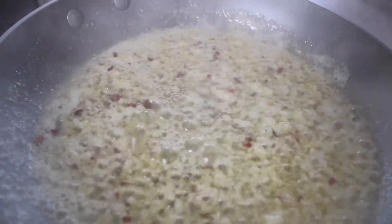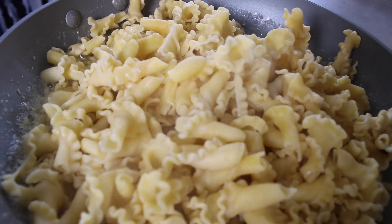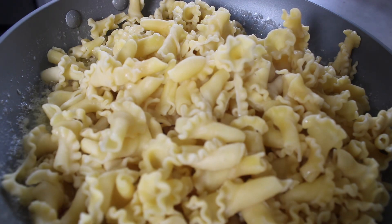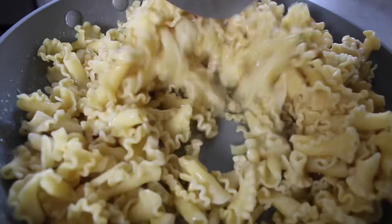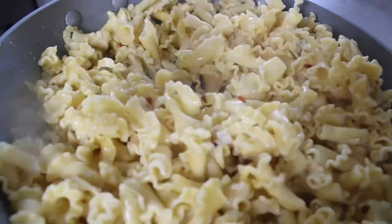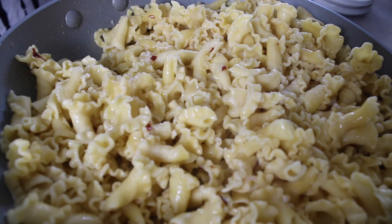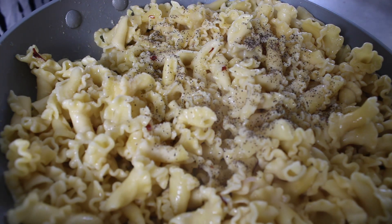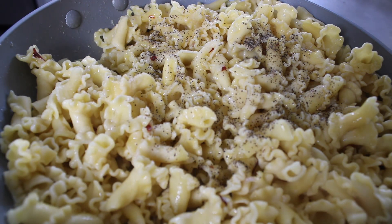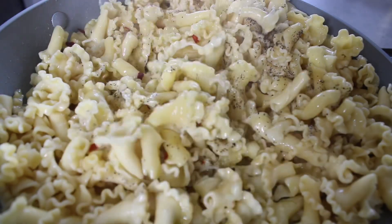Once that is good and mixed in, we add our cooked, drained pasta. These are trumpet pasta — I forgot to mention that earlier. I like a pasta that has a vessel to capture the sauce. A penne is also good, but you can also use fettuccine, linguine, spaghetti, or bucatini. I like my pasta to have that vessel to catch the sauce so it sticks in and the flavors carry through every bite.